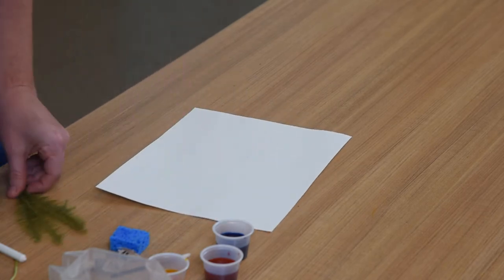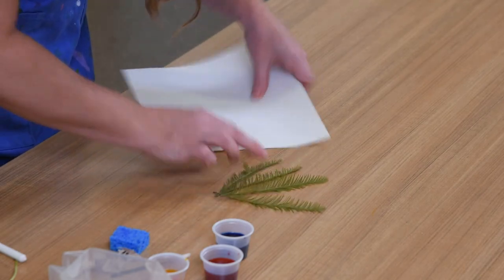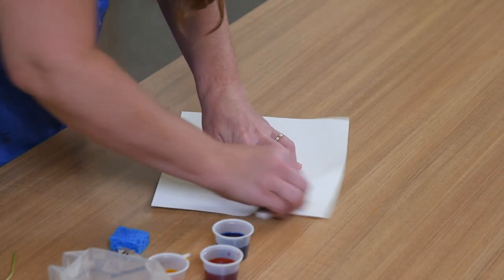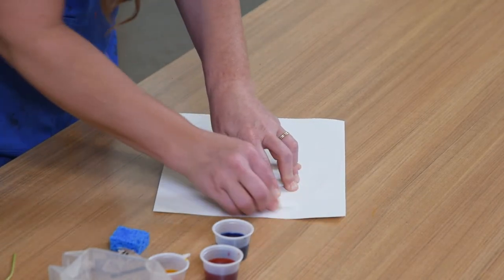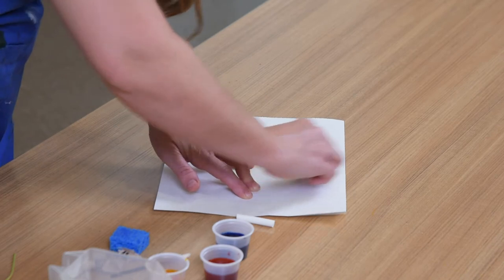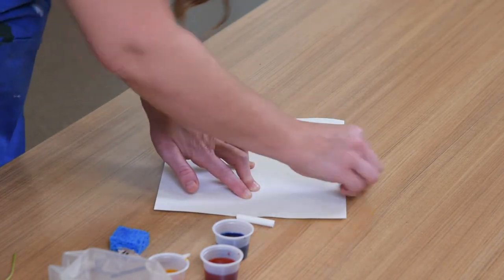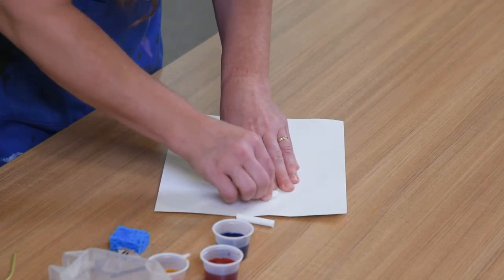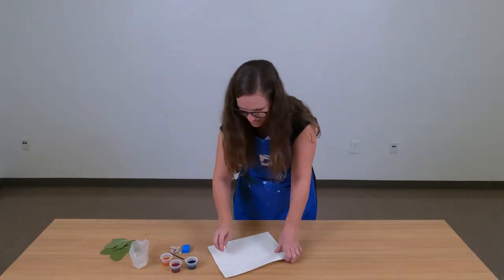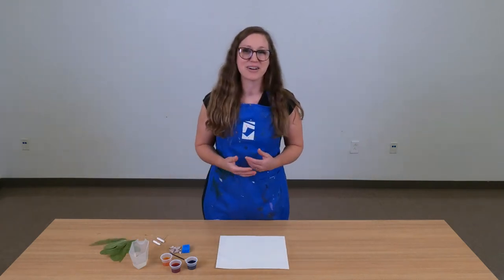I've got just a few more leaves — these little bald cypress leaves. I'm going to position them the way that I want and go ahead and create a rubbing. My crayon broke, but that's okay — I can still get a great rubbing. Your leaves can overlap each other; they do not have to be in an area all on their own. In fact, it might be interesting to see how they overlap. I've now got rubbings of all of my leaves on my paper and I'm ready to add color.